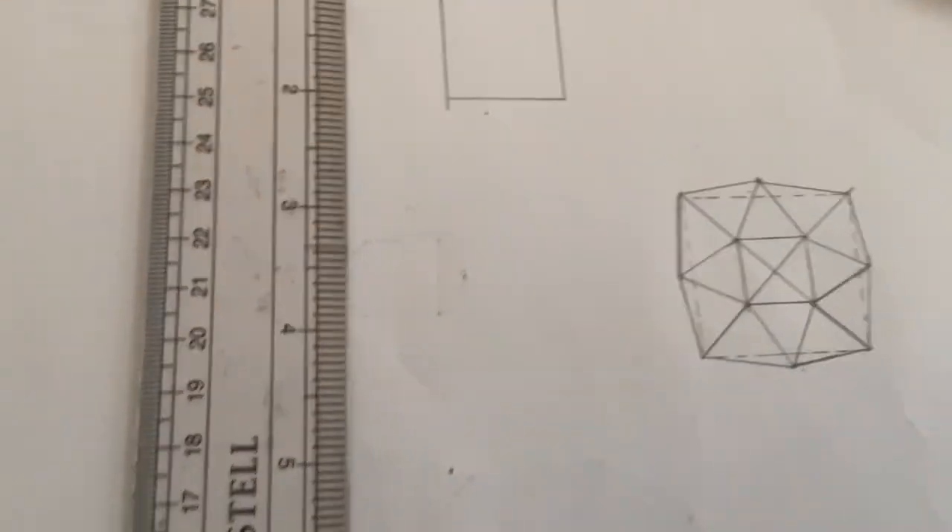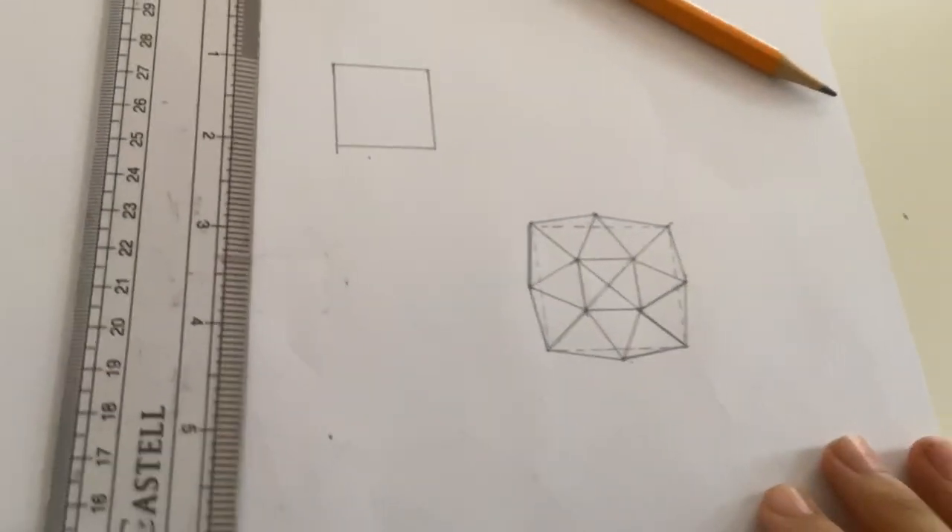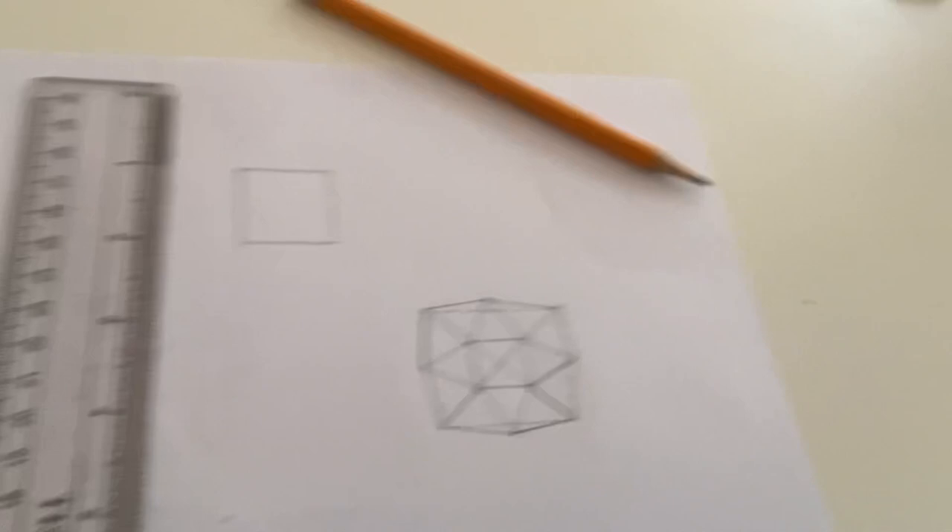The square I've just drawn here — this one isn't right, because I made an eight-sided shape that more likely resembles a square, and this isn't what I wanted to make.